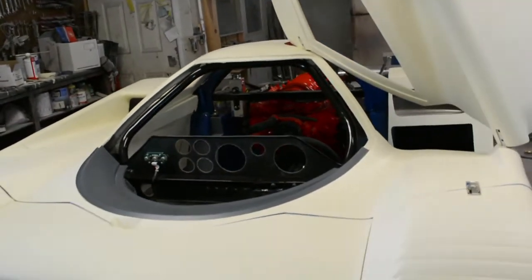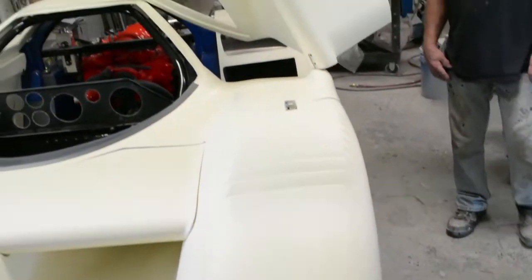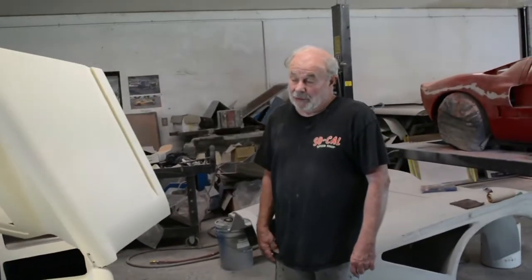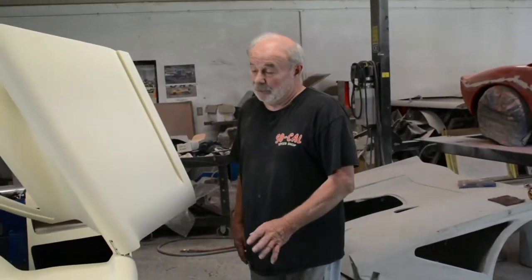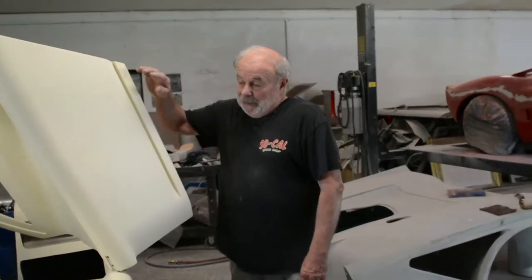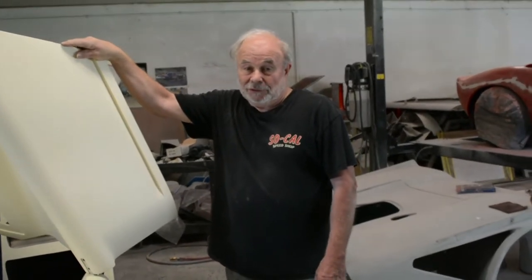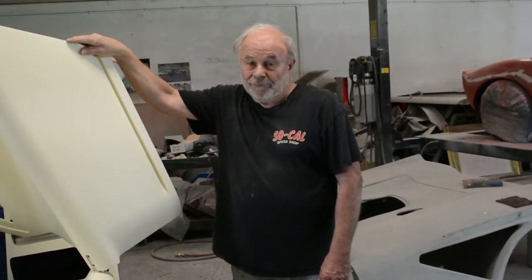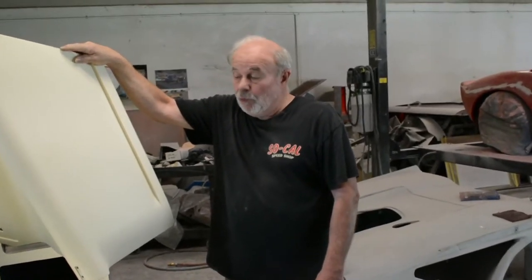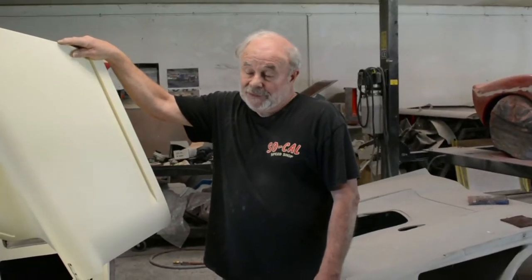So 9,000 pounds of downforce. That's pretty awesome. And they did it by adding a minimum of drag to the body — that means they didn't have to sacrifice speed to get the downforce. The body was very efficient, which is probably one of the reasons why the car did as well as it did.